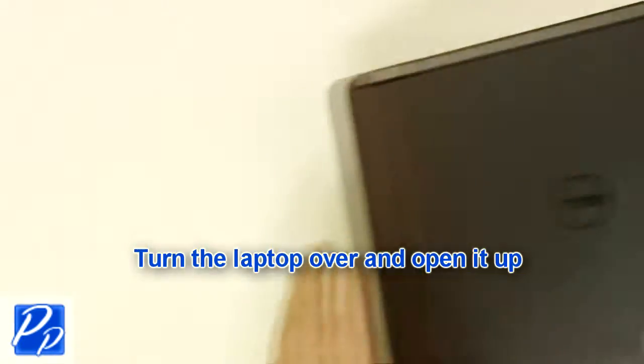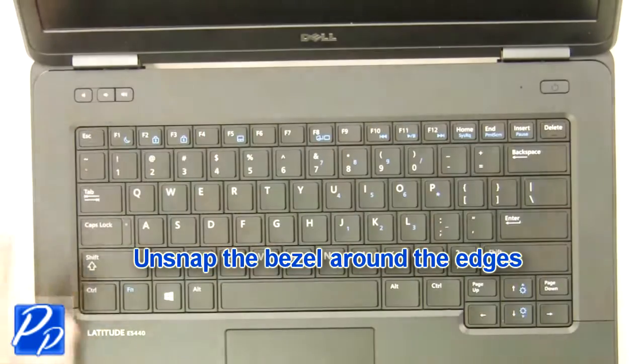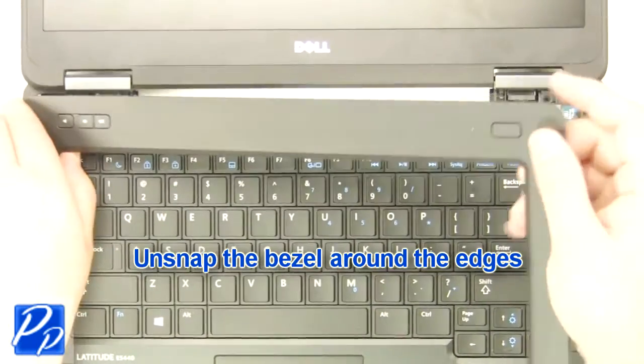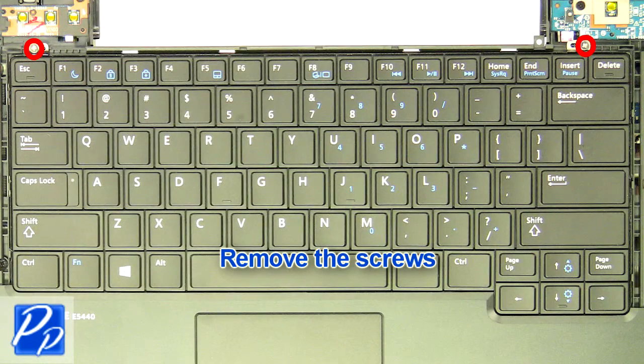Turn the laptop over and open it up. Unsnap the bezel around the edges. Remove the screws.